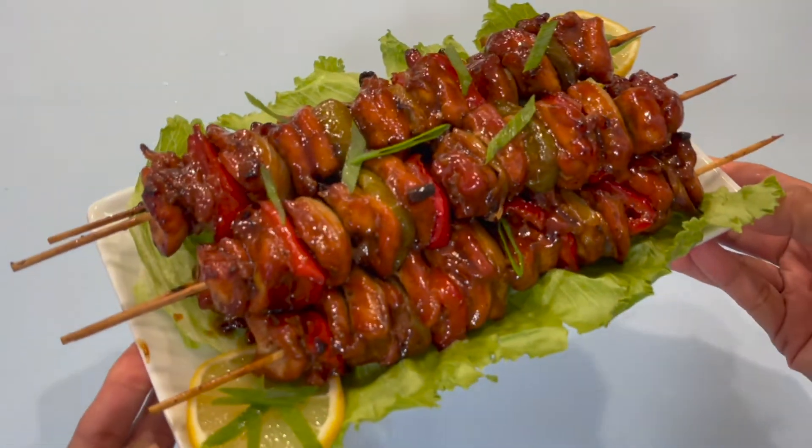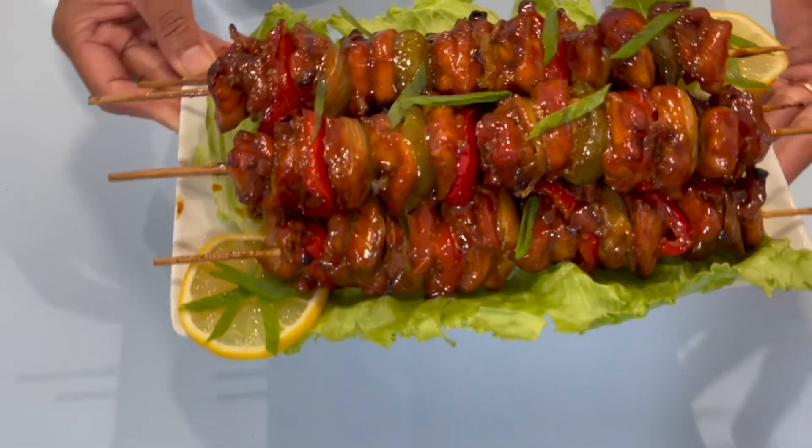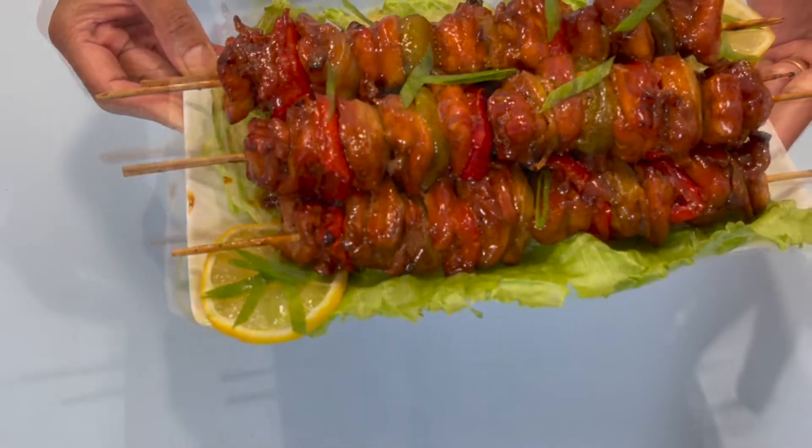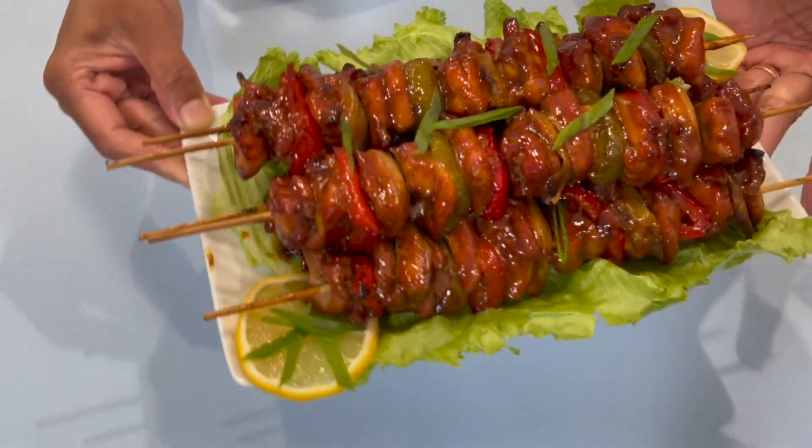In today's video we will be making some delicious chicken kebab. Be sure to check out all the ingredients and measurements below this video in the description box. Now here is the first step.